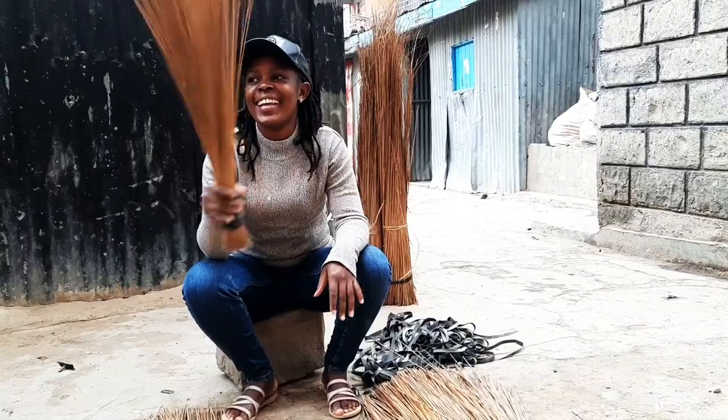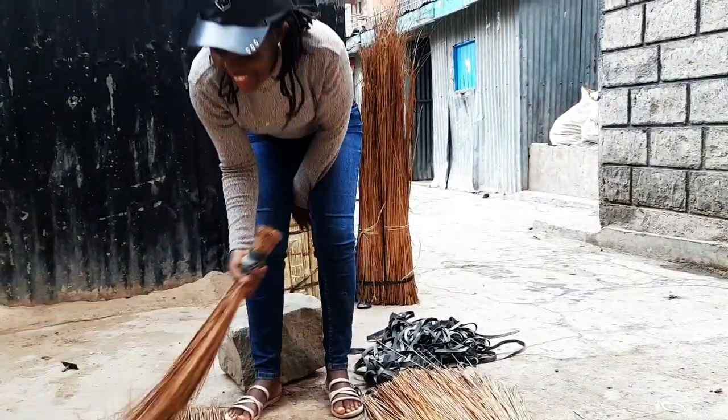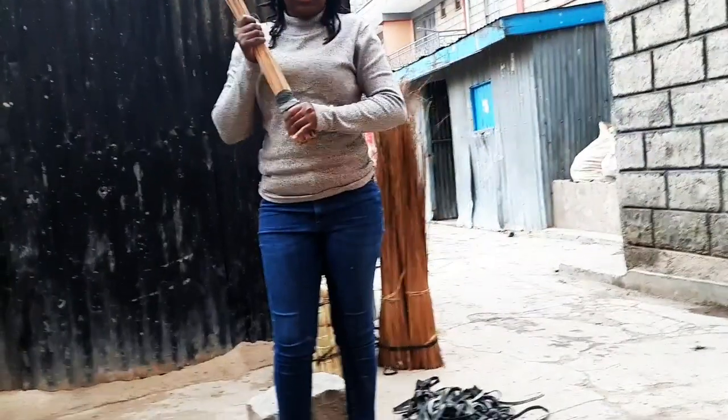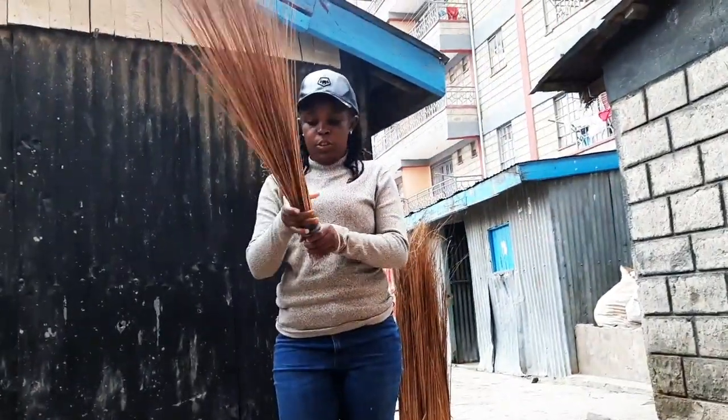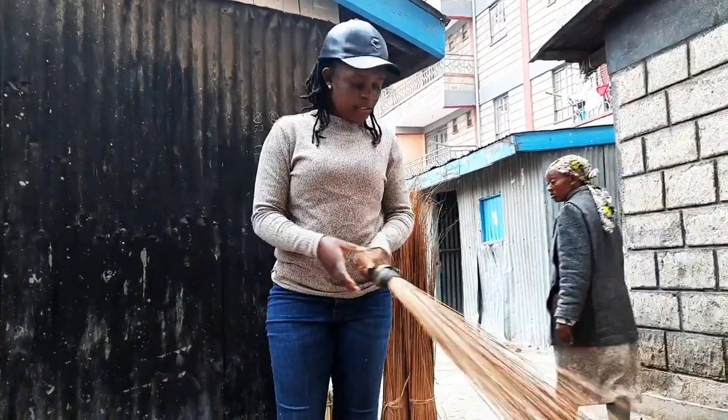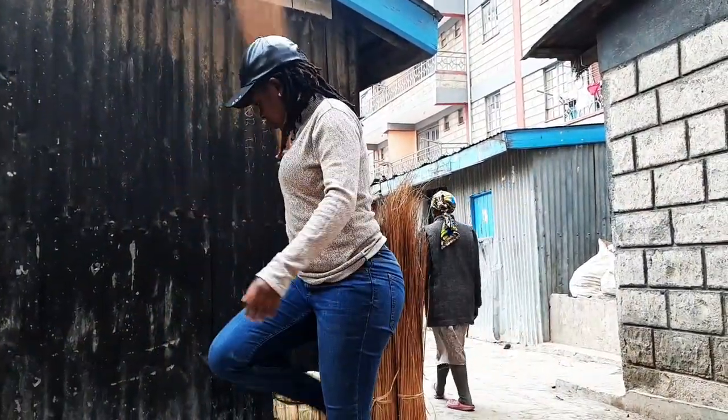My broom is now ready! We sell this at fifty bob shillings. Yeah, fifty bob shillings. So I'm going to take this. I think it's ready — I can use it. Let me show you.